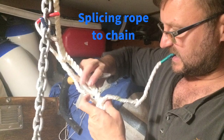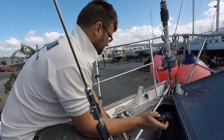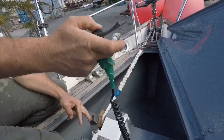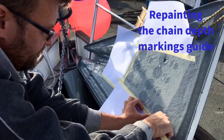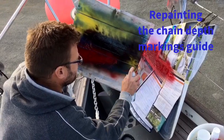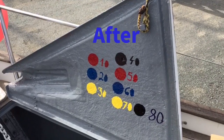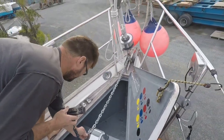You may ask yourself why splice rope to an anchor chain. Well, there are at least two reasons. One is to minimize weight on your boat — rope obviously being lighter than chain. Two, in case of an emergency at anchor, it is quicker to cut a rope rather than a chain.